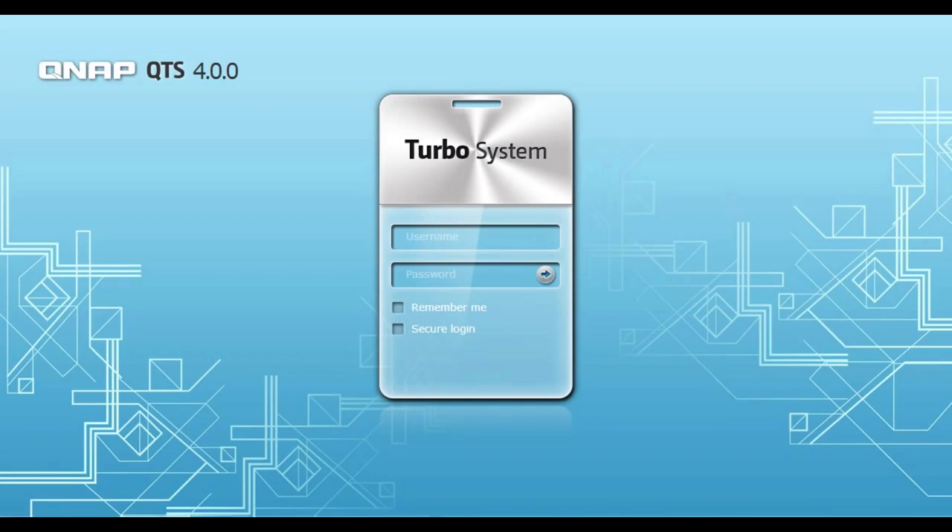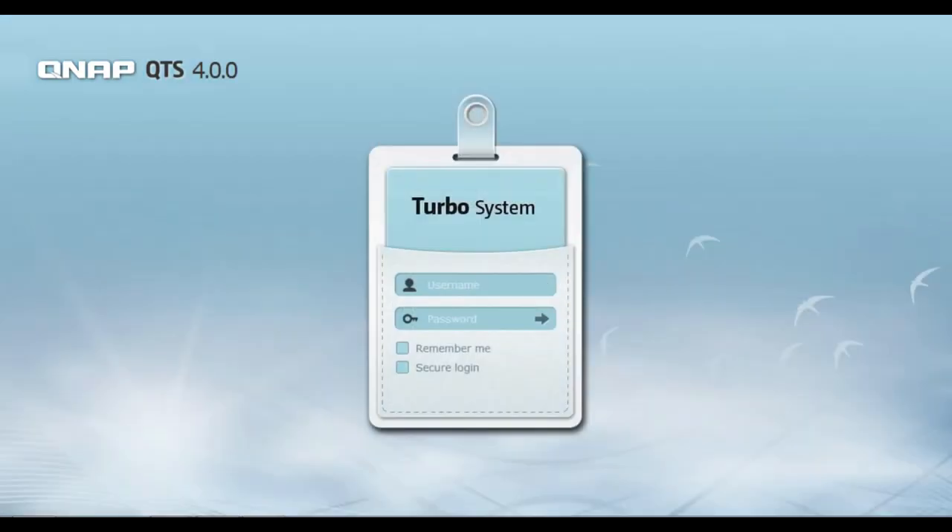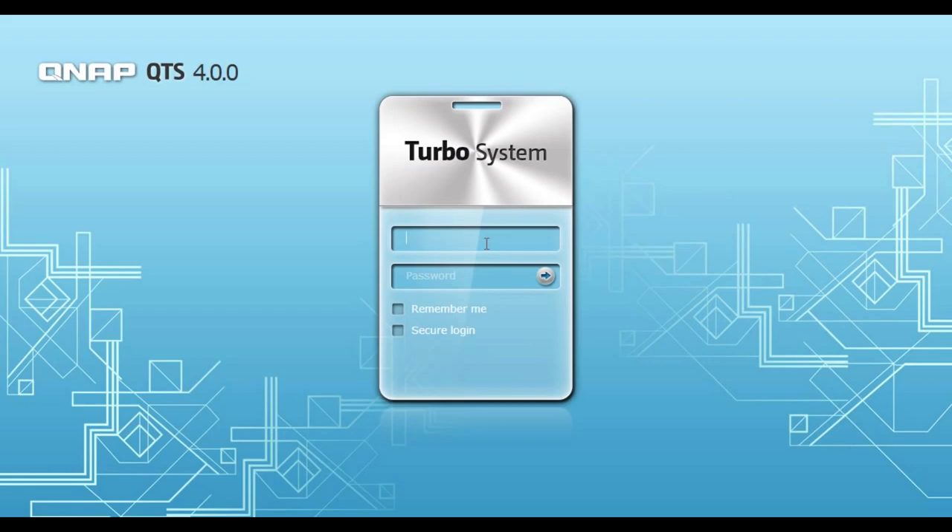Let's start at the QTS 4.0 login screen, where you can change the background design at will. Simply enter your username and password and get started.